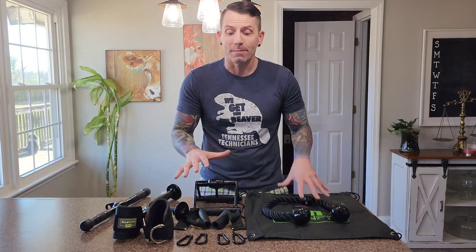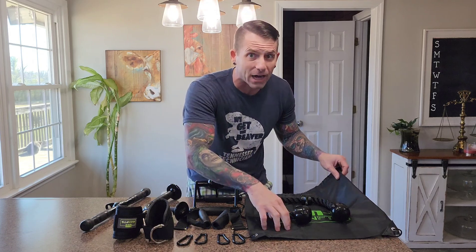I was looking for a few more cable attachments for our home gym and saw this complete set available. And everything you see here is included with this set. It comes with this bag right here that yes, everything does fit inside of.